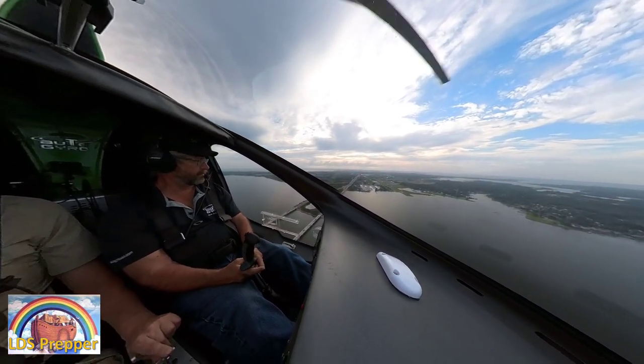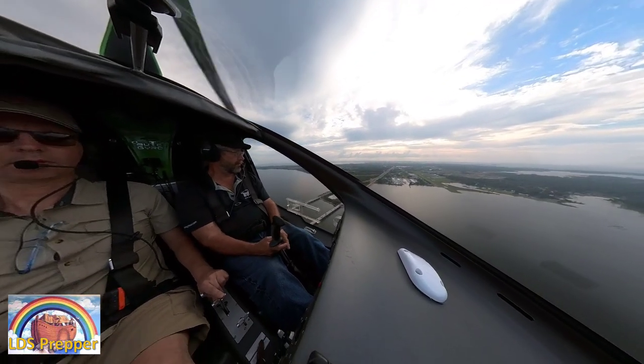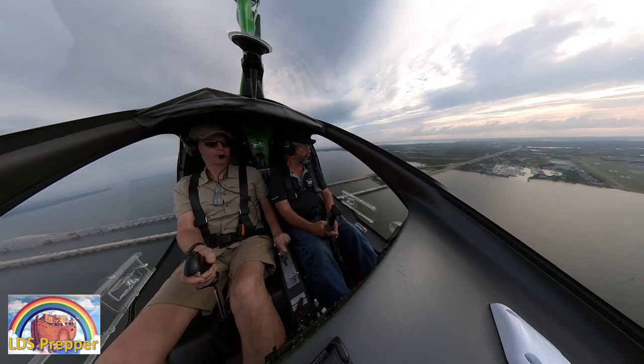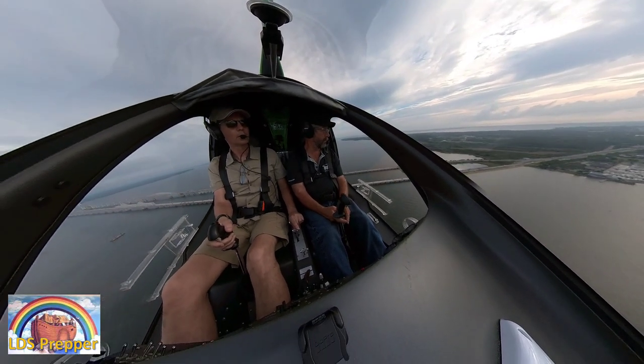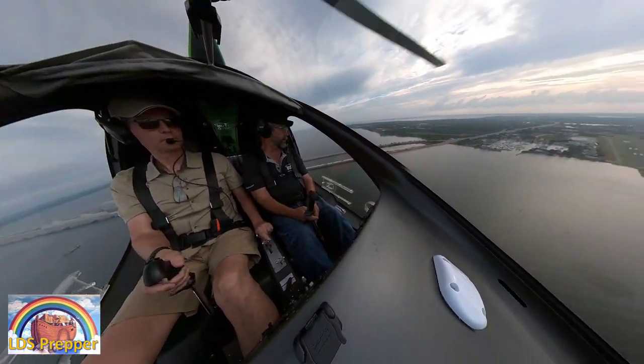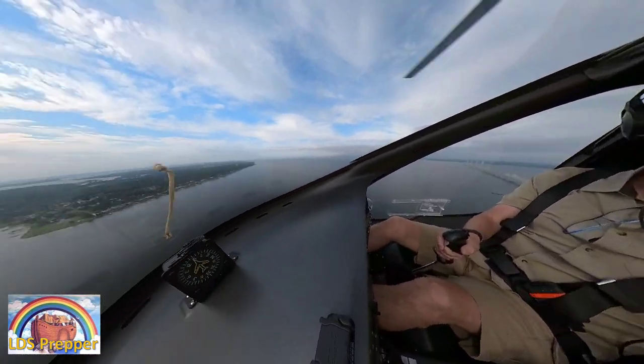I've thought about just replacing my GoPro with the 360 camera, but I'm not there yet. The GoPro has really good video quality and good sound with the plug-in.